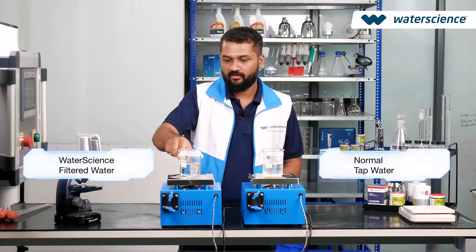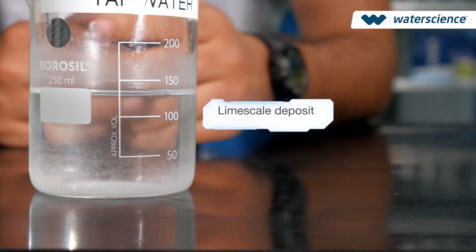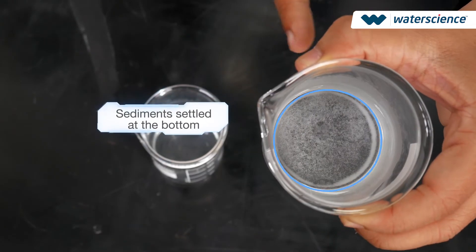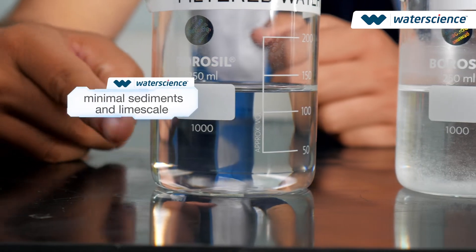After heating, we allow both beakers to cool down. Let's take a look here. In the normal tap water beaker, you can see significant limescale deposits along the walls and sediment settled at the bottom. Meanwhile, the filtered water beaker shows minimal limescale and sediments, indicating cleaner water.